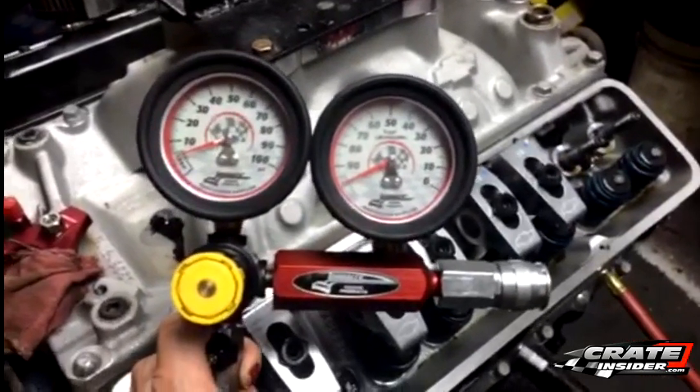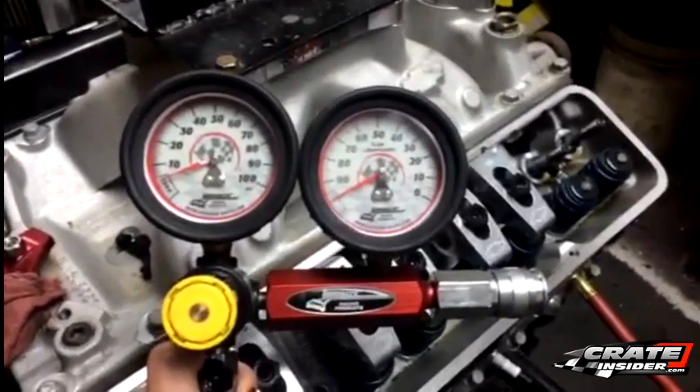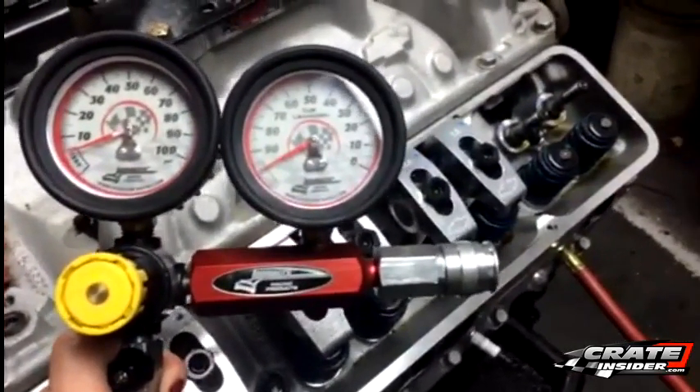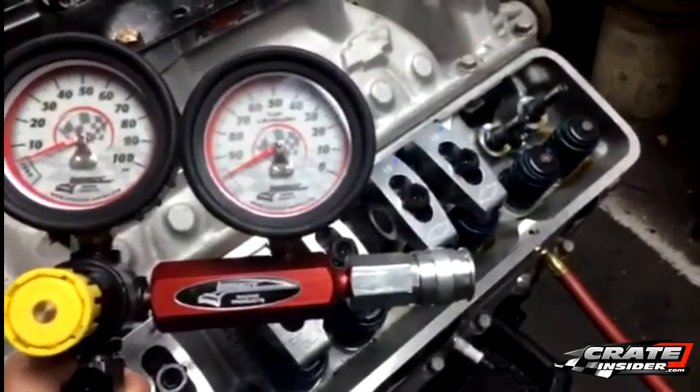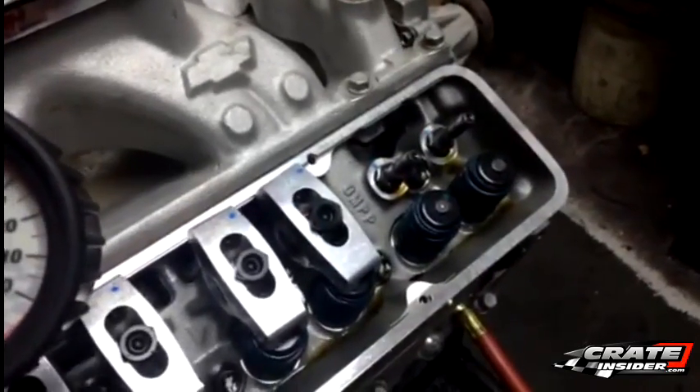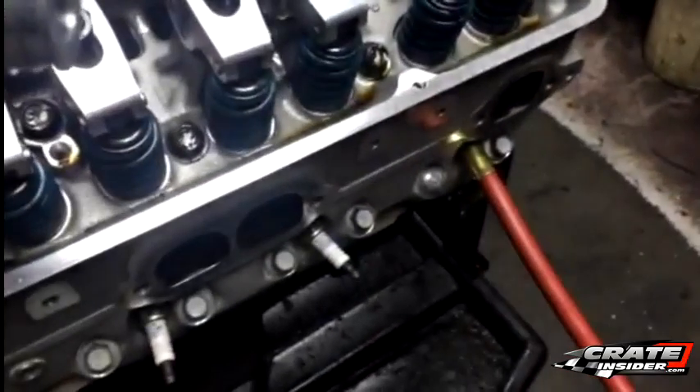We've already taken some preliminary steps to prepare. We've removed the valve covers and taken off the rocker arms and the push rods on the cylinder we are testing. We've also connected a line to the spark plug hole — this is the line that comes with the leak down tester. We suggest using a bit of anti-seize on the threads.